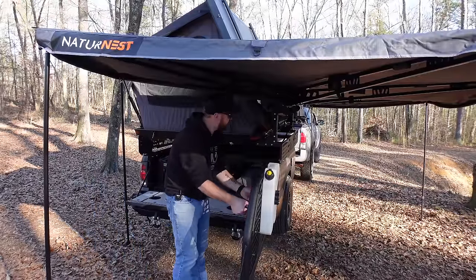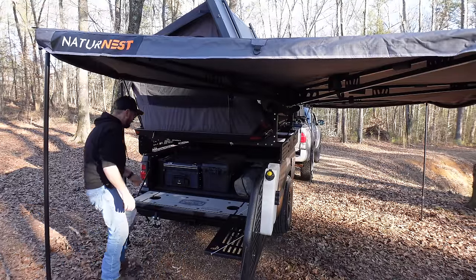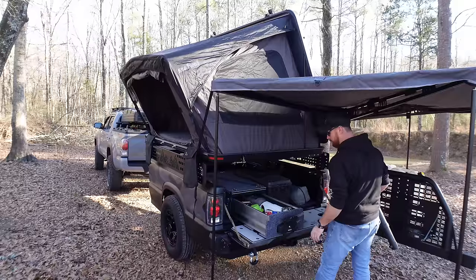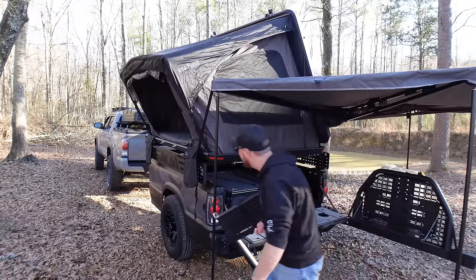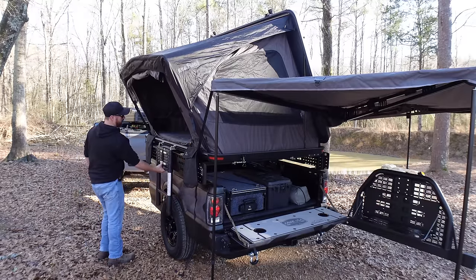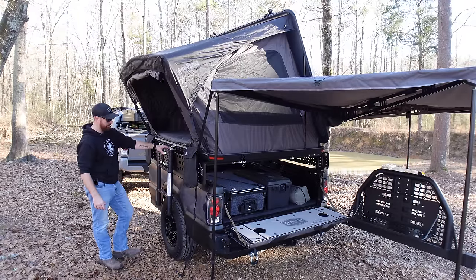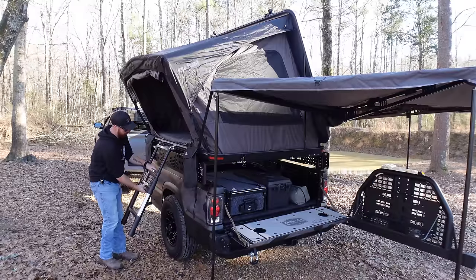That drawer slide is going to be so nice to have — we'll be able to put so much gear in there. Drop this table right here down. I'll put the ladder up — I had it strapped to our top slide. I'm going to love this drawer, look how easy it opens. It locks right back shut. Even if we don't want to use the ladder, I could probably build a little step stool to keep in the bed instead.